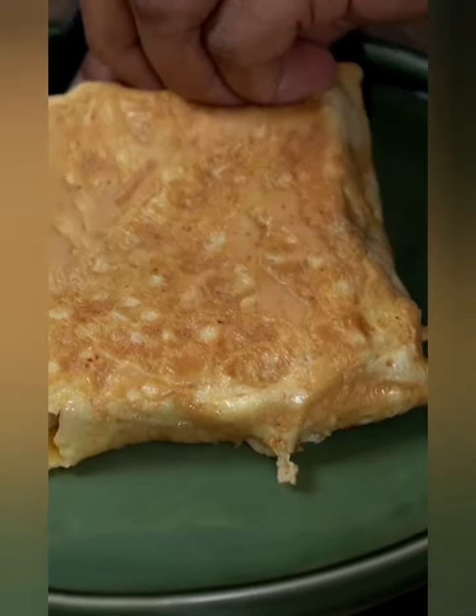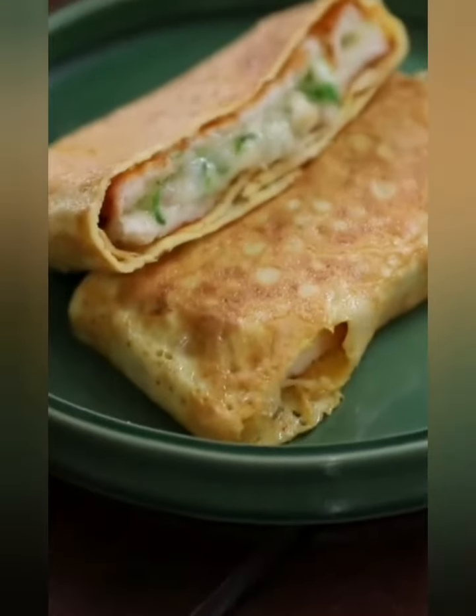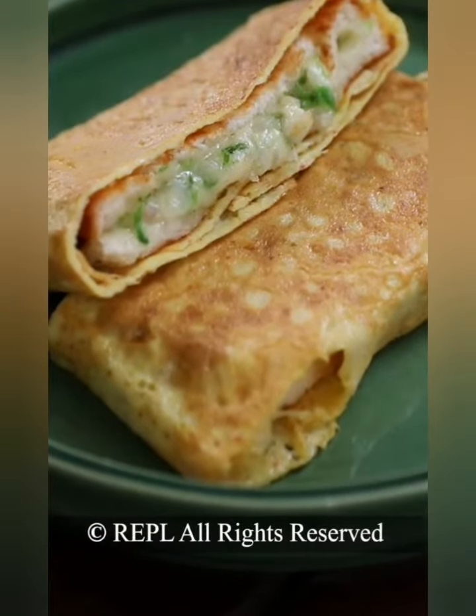With this, your Cheesy Egg Sandwich is done and ready. This goes straight on the serving plate.